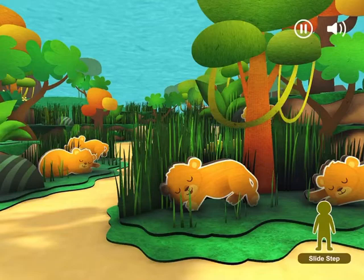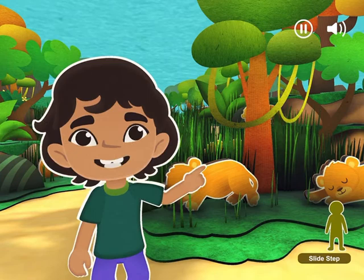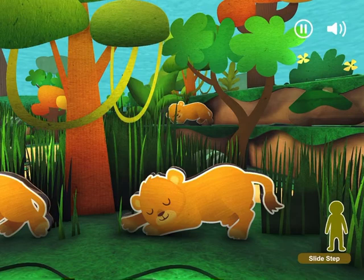Shhh! Lion cubs! Let's slide step quietly. Step to the side, then slide your other foot next to it. Now, slide the other way.